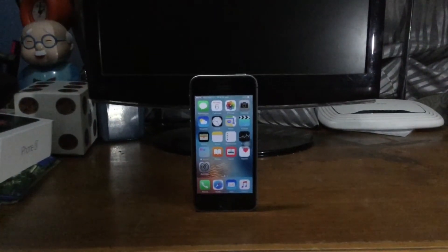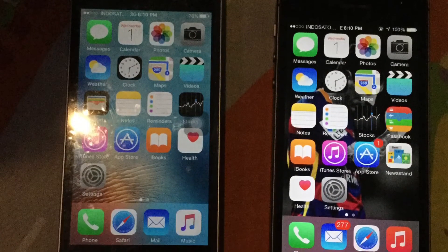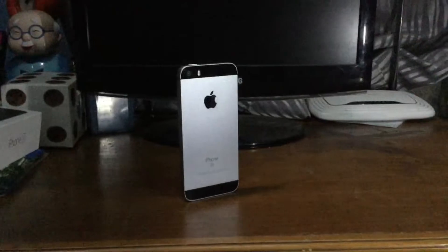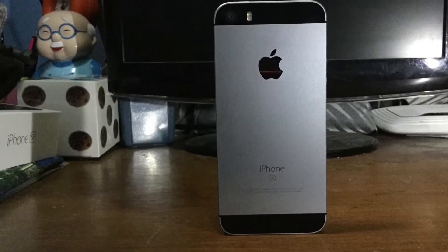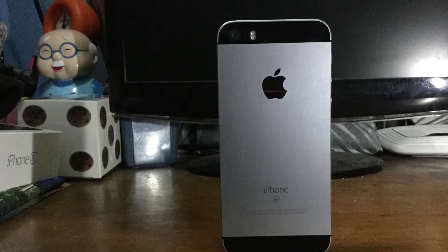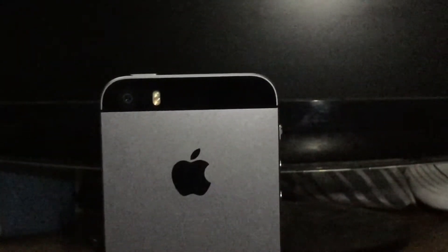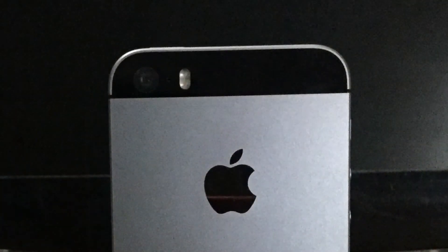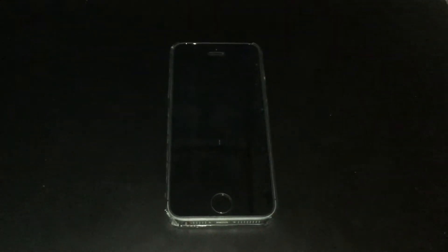The iPhone SE design looks like the iPhone 5s, still using a 4-inch Retina display. But the specs are pretty much like the iPhone 6s — with the Apple A9 processor, M9 motion coprocessor, and a 12 megapixel iSight camera that can record up to 4K video. For Touch ID, the iPhone SE still uses the original version — Touch ID 1, not Touch ID 2 like the iPhone 6s.